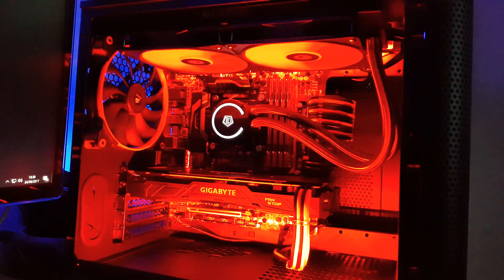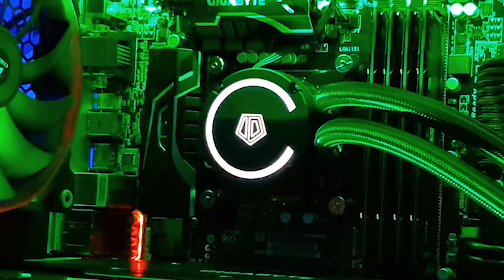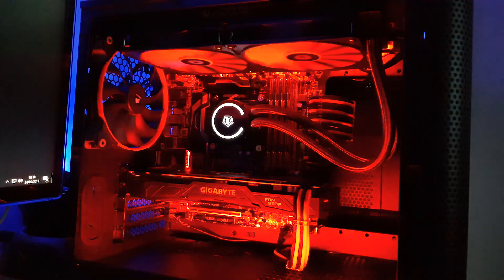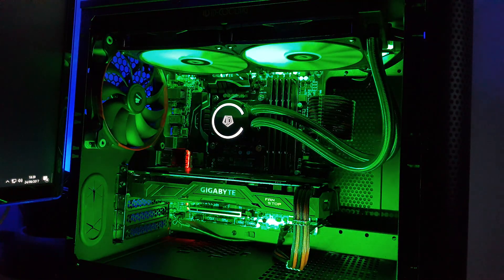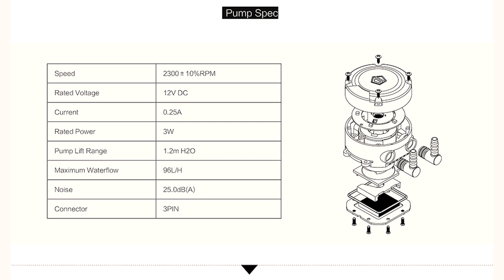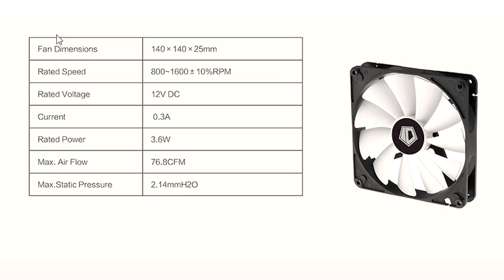The only downside is that the LEDs on the pump are extra bright white and tend to stand out a little too much. It would have been nice to see some RGB LEDs in there, but at this price I'm not complaining. Acoustic wise, the pump does have a little noise to it, but not outside of what I would say is acceptable. The fans, once you give them the right fan curve, are very quiet.